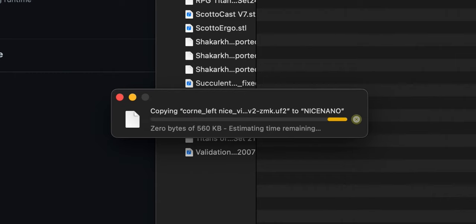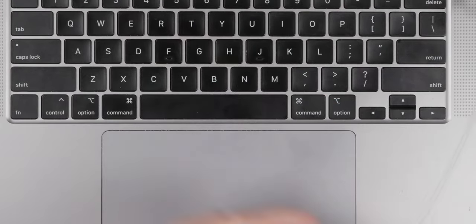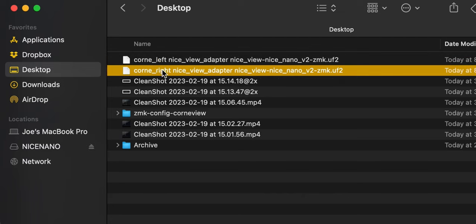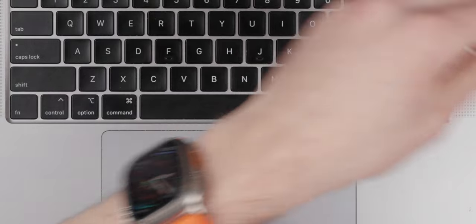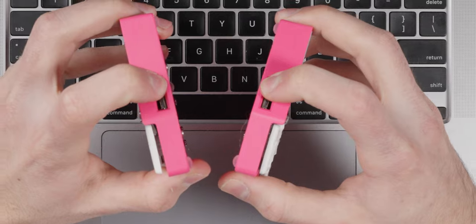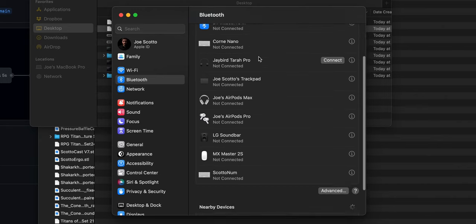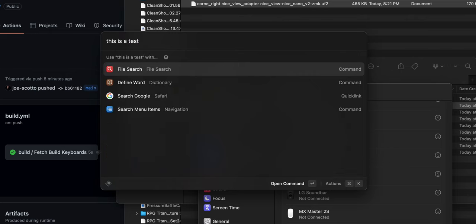Don't unplug during the copy process. You'll see the display come on once it's done. Unplug the left half, plug in the right half, reset it, and drag the right firmware file to flash it as well — you'll see the battery indicator and everything on there. Finally, unplug and power on both halves. Press both reset buttons simultaneously to pair them. You should get a checkmark confirming pairing. Then connect via Bluetooth — find 'corn view' and connect, and the board is now working.